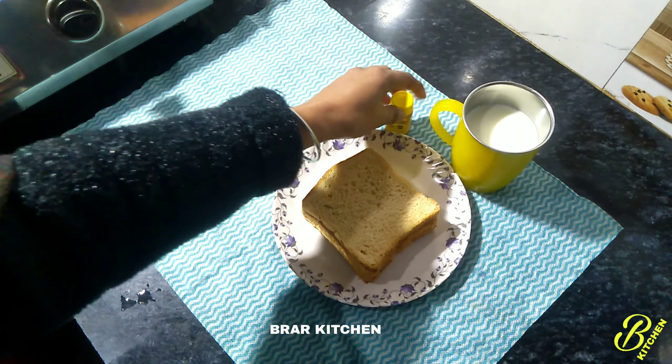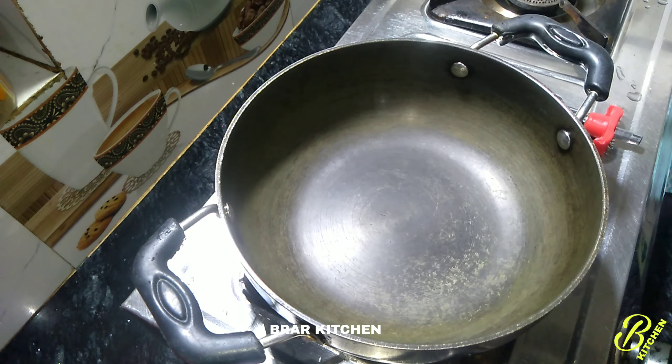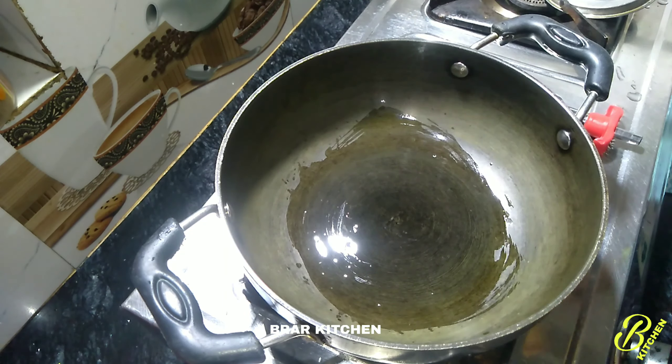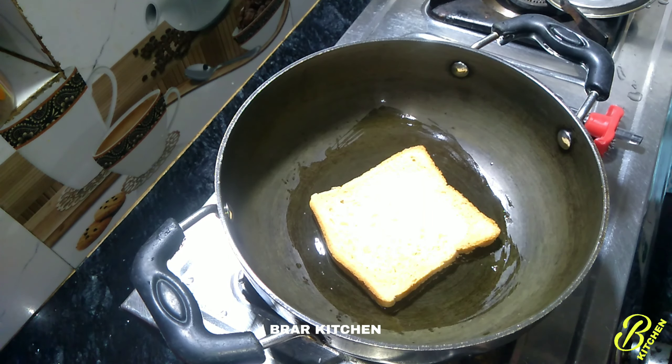This is the recipe, let's start. If you have a recipe for this, you will put a pan. We will put a pan and heat it up. Now let's start making my pan.